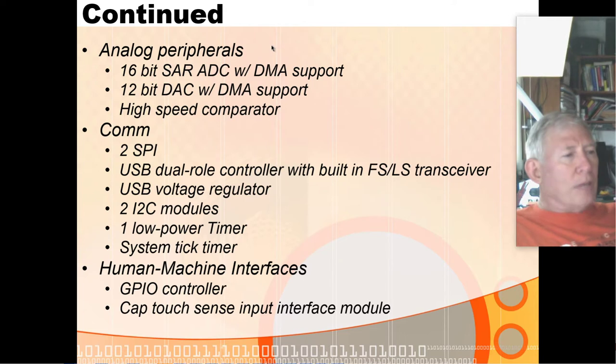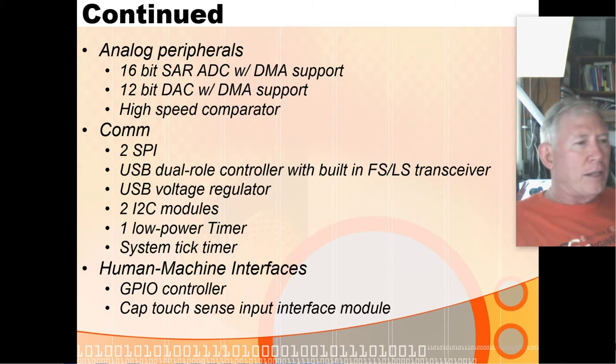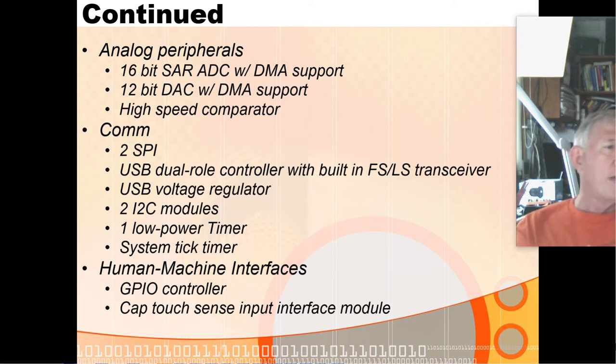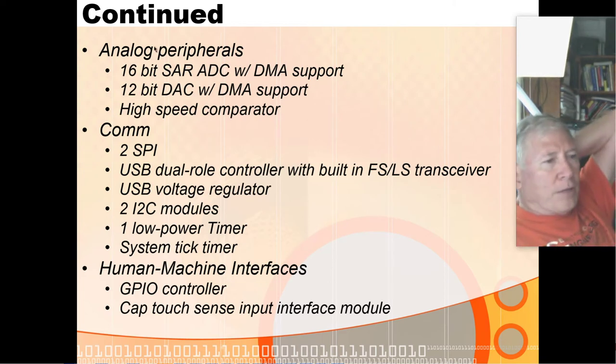On the analog side, it has a 16-bit ADC that uses the same SAR — successive approximation register — technique as our PIC chip. It has a 12-bit DAC with DMA support, and the ADC has DMA support as well, so you can automatically write conversion results into memory. With the DAC and DMA, you can set up memory and automatically pull values out to the DAC controller — basically generating an arbitrary waveform if you wanted. And then it has high-speed comparators.